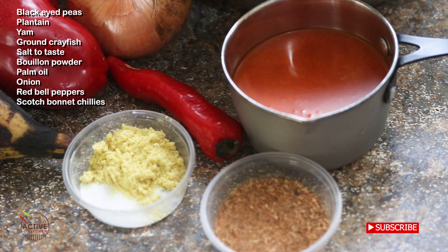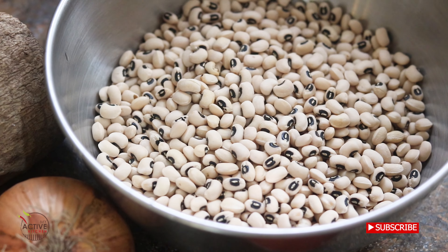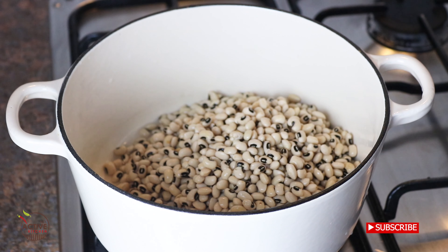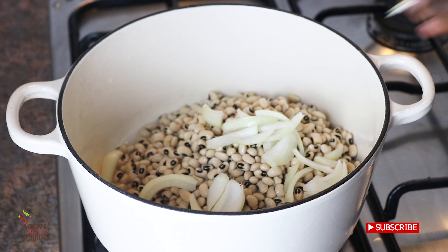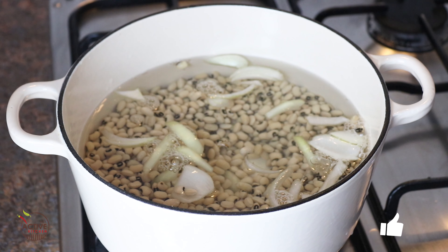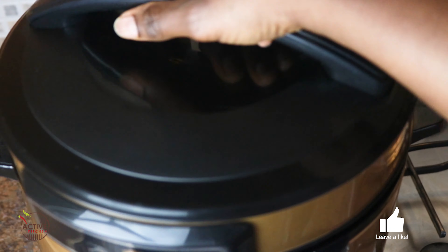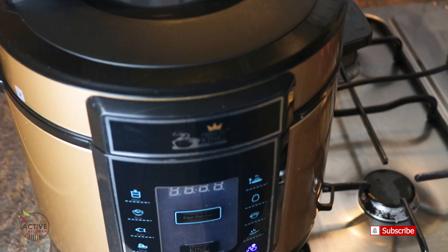To get started, make sure that the beans are picked and debris-free. I'm using black-eyed beans, or you can use any type of beans you have for this recipe. I've added my beans to the pan on medium heat and added some chopped onions and water, enough to cover it. But really, I'm not doing it that way because it takes forever — so I'll be using my pressure cooker instead and only timing it for 10 minutes.